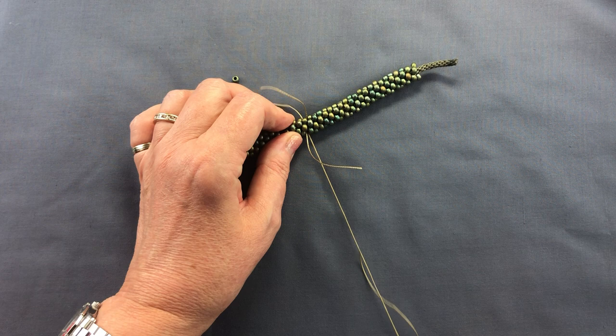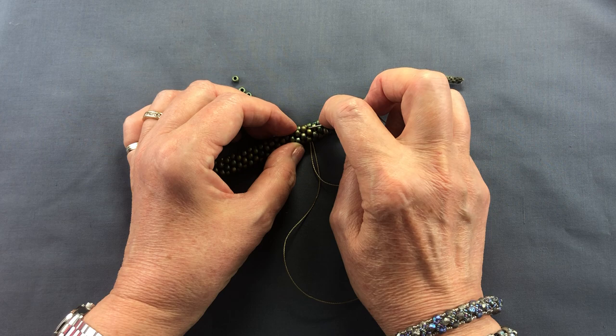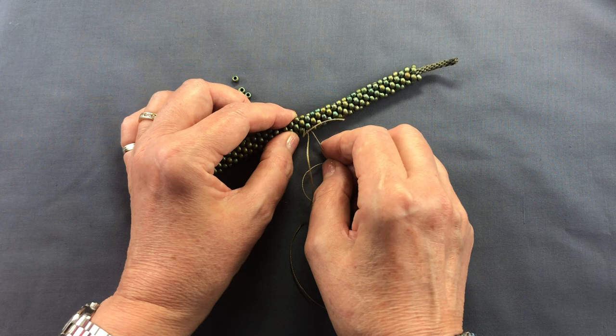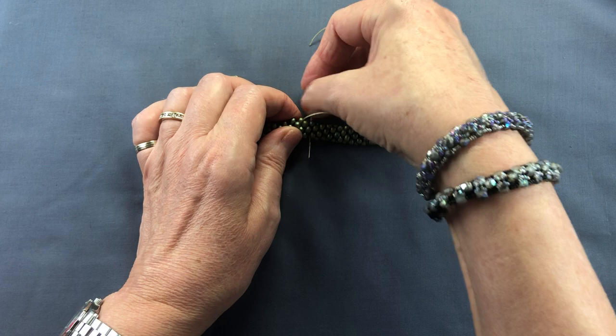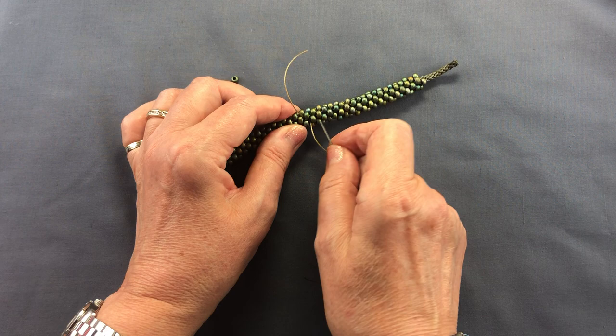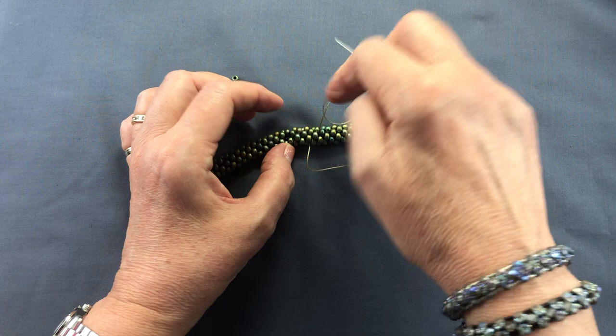Pull gently so that the loop disappears. You need to check that it has disappeared — sometimes it might get caught around a bead, in which case just use your needle to push it off. You don't want anything visible. Now I need to sew through here several times in slightly different places in exactly the same way, just making sure my thread disappears, until I'm happy that the thread is really firmly caught in the braid and won't go anywhere. Four, five, six passes — whatever you're happy with. Don't pull the thread so tightly that you distort the braid; that's what you need to watch out for.